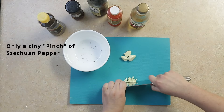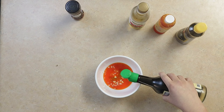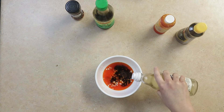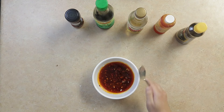For the sauce, we'll mince 4 garlic cloves, add a pinch of Szechuan pepper, 4 tablespoons of chili oil, 5 tablespoons of soy sauce, 2 teaspoons of rice vinegar, 1 teaspoon of chili flakes, and 5 tablespoons of hot water. We'll mix this all together.